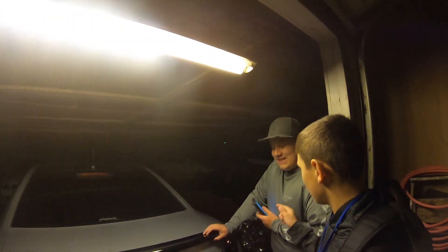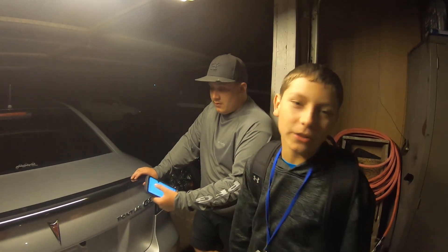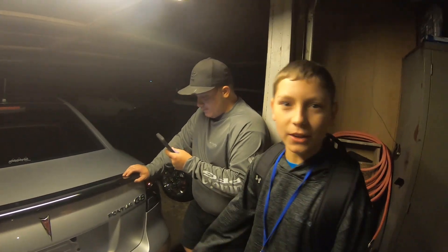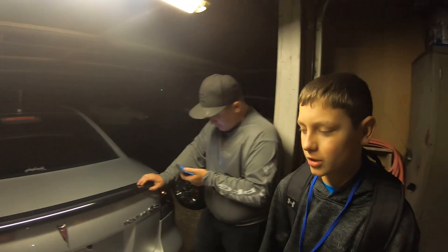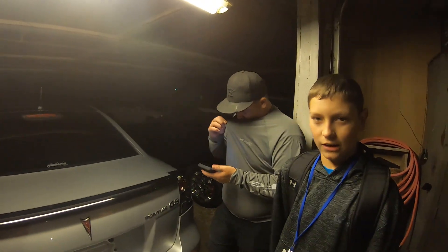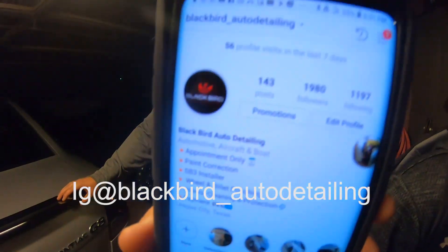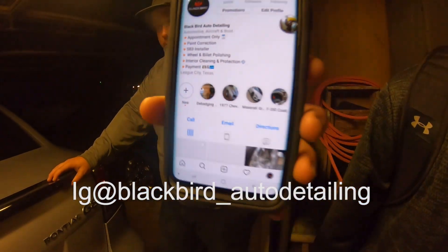Alright guys, make sure y'all hit him up at Blackbird underscore Autodetailing — link will be down below. Go give him a follow, he's almost at 2,000, so help him out and boost in there. If y'all need your cars ceramic coated, paint corrected, anything done, y'all hit the man up — Joseph Gless on Facebook or his Instagram — and he'll be sure to get to y'all.